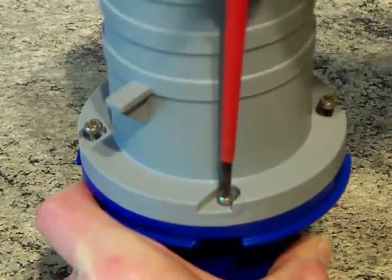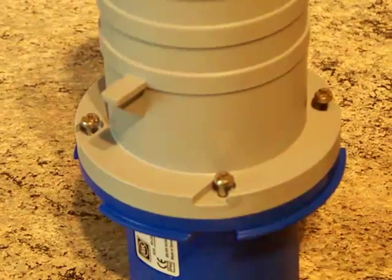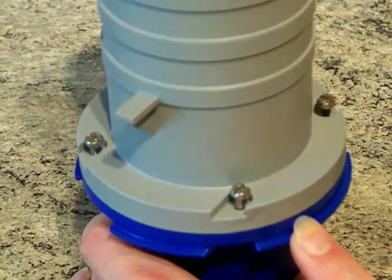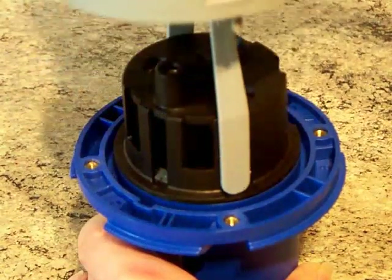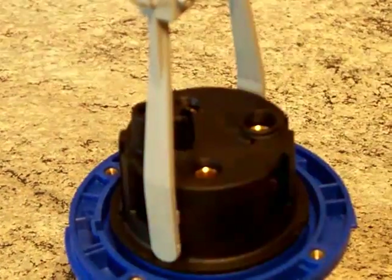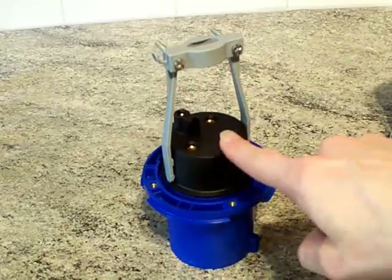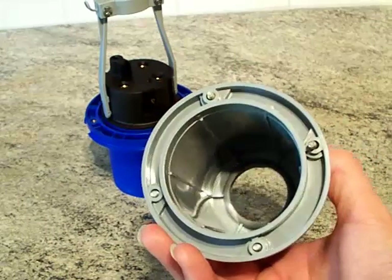We shall have a look inside this 63 amp MK Commando plug. It is blue colored which indicates 200 to 250 volts single phase. Unlike other plugs, it's not push-and-twist to lock - you've got the four screws and the front just lifts up once you've loosened those off. You can see brass inserts in there - this is proper top quality industrial plug. Sticking up on the top we can see a cord clamp.